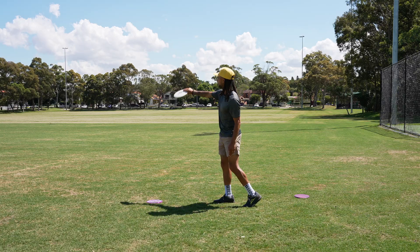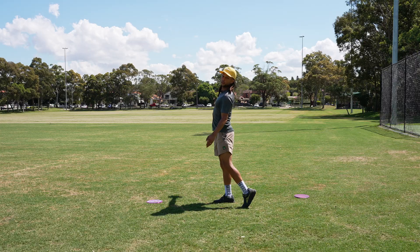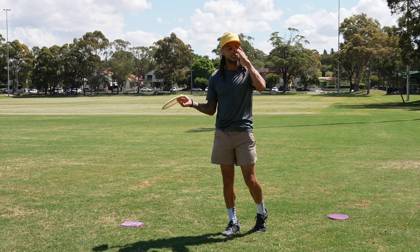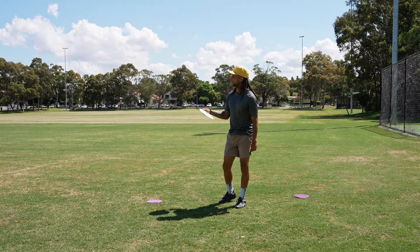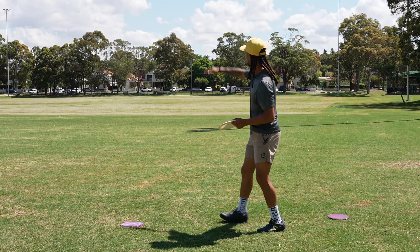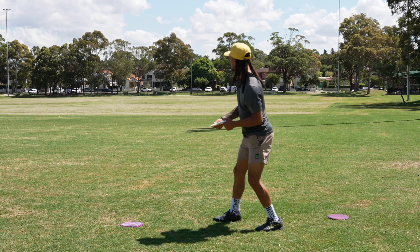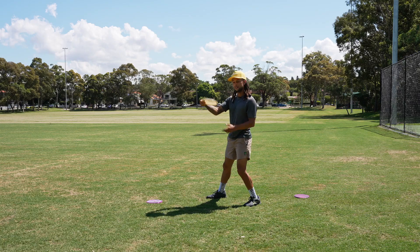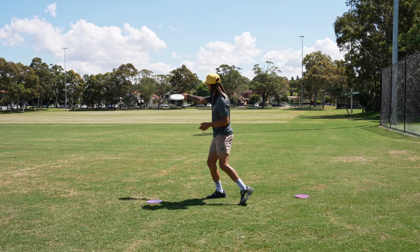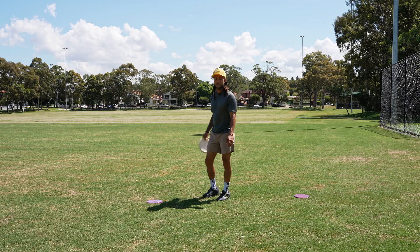For me personally, this disc is so understable that if I throw it flat it pretty much turns into a cut roller, and depending on the wind might even become a full roller and roll out the other way. At first I thought that was completely useless, but then I realized — what if you have a shot with a low ceiling? You're in the bush under some trees and can't get an air shot far, but you can get a roller. Have a disc that's super understable, throw flat, and it's going to do all the work for you.